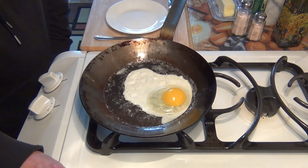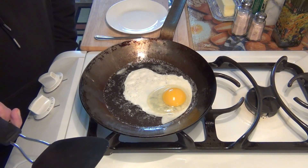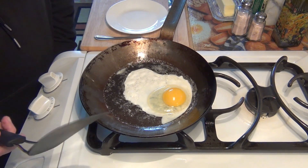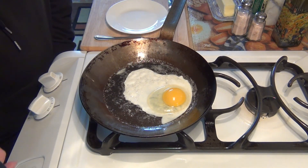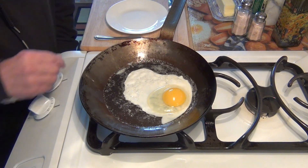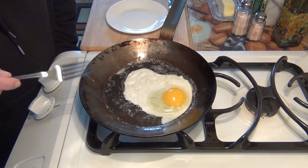Somebody asked me the other day why I use a silicone spatula rather than a metal one. You could use either — it doesn't really make a difference. This is just what I have handy. Let's see how this does.